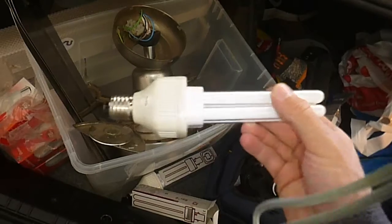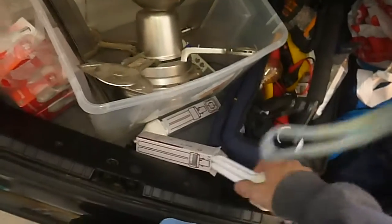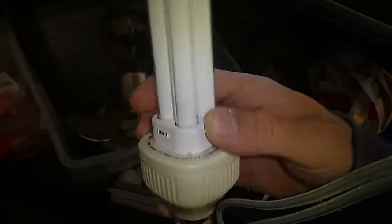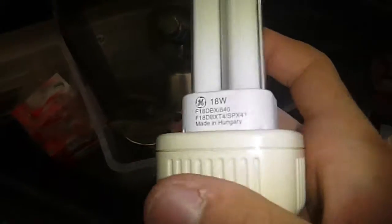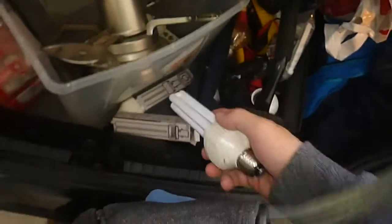The best part about them is that they're preheat, so I'll be giving you a startup of these a bit later on. These are made by Solite, or however you pronounce that, and they've got brand new GE Biax PL bulbs in them. This one's 18 watt and that one's 13 watt.